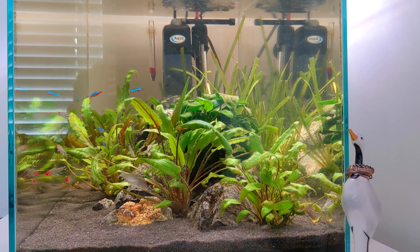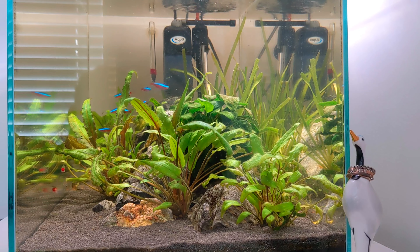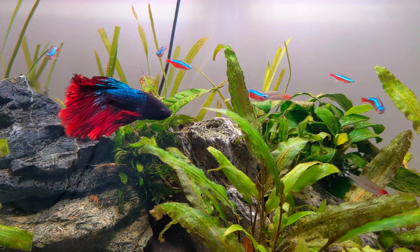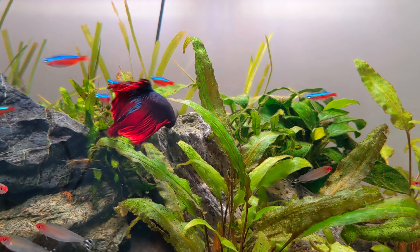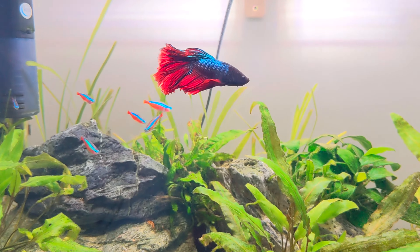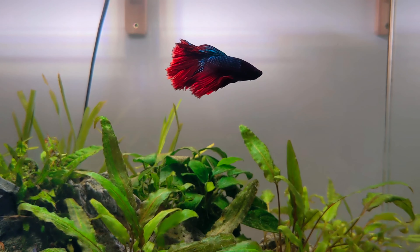I think the tank is looking great. I think Jamie's done an absolutely fantastic job at maintaining this tank over the last six months. The plants have really grown in. Nuisance algae has been kept to a real minimum and the tank is just ticking over smoothly. From talking to him he does weekly water changes and he also cleans the glass.